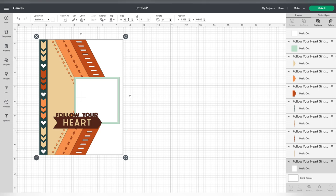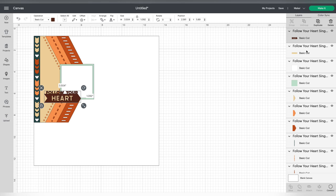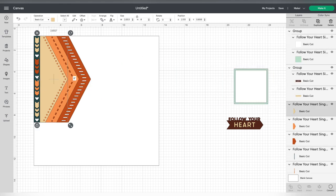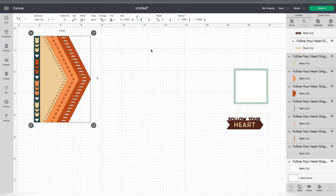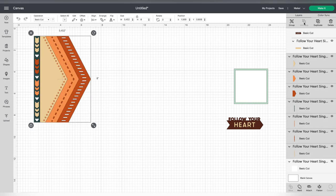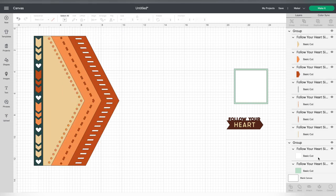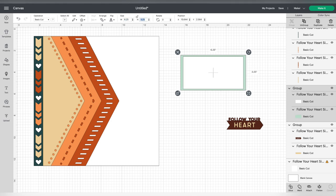First thing I'm going to do is ungroup everything. It comes onto the canvas grouped together but I want to ungroup it and first resize that background, then group things together — like the two pieces for the Follow Your Heart, the photomat, and all these triangular layers. I'll delete that background piece to make it easier to select everything at once. I'm going to unlock it so I don't have to keep those proportions and change the height to 12 inches to see how much that would skew. It skewed a little too much, so I'll group it and keep the proportions this time, changing the height to 12 inches to get the right proportions so those hearts and other pieces aren't skewed.